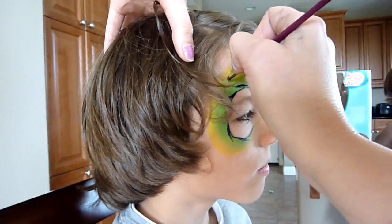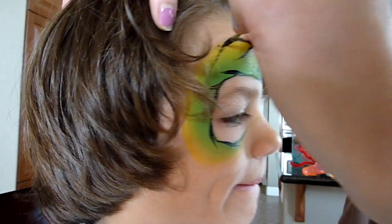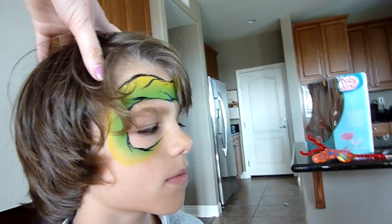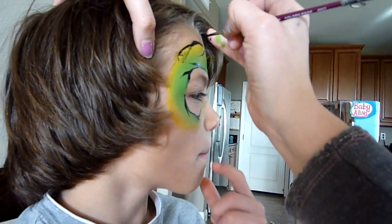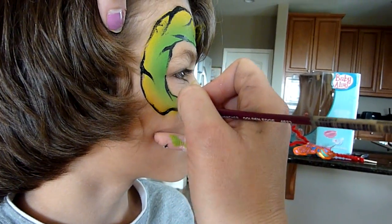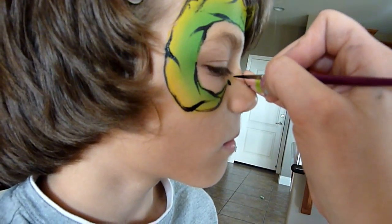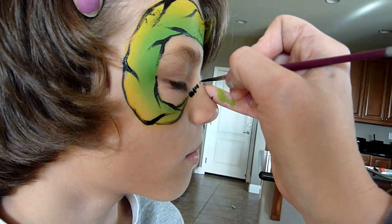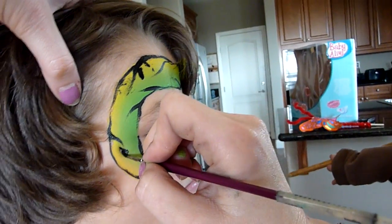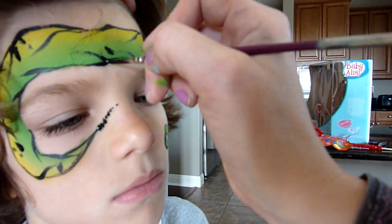I'm almost finished with this part. To end the tail off I just do some dots, like a rattle tail or something. And then for extra details if you have time you can just do dots here and there, just to add a little bit of extra detail.